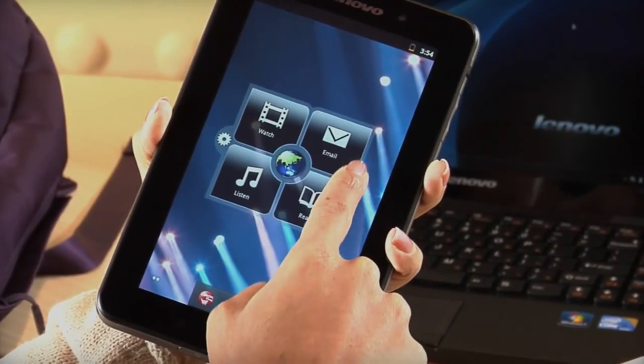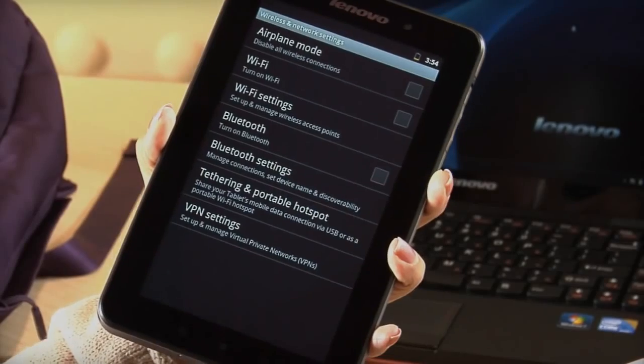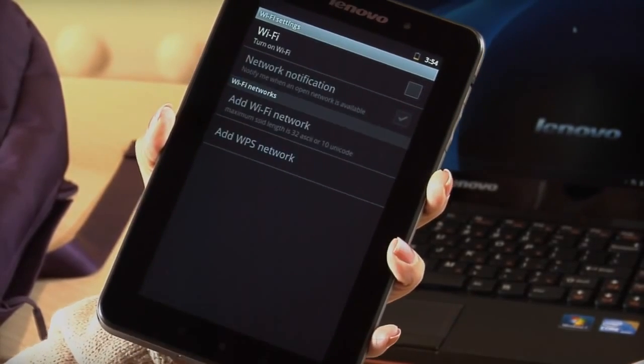To connect to a Wi-Fi network, tap the Settings icon, then tap Wireless and Networks. Tap Wi-Fi Settings to set up and manage your wireless connections.